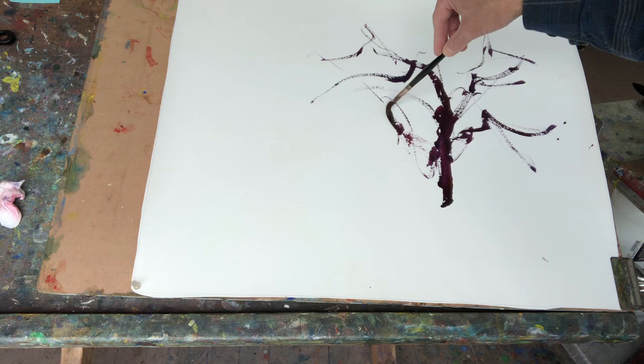You can see with just one loaded brush I can do a complete tree. You will find this brush on my website.